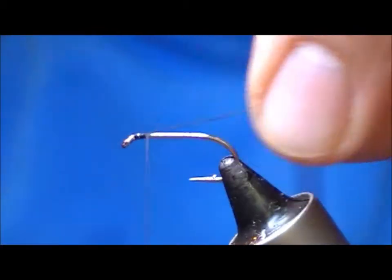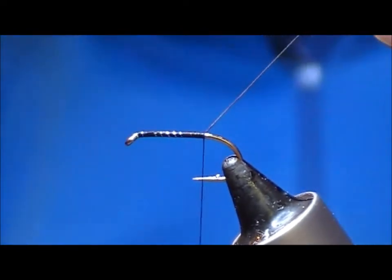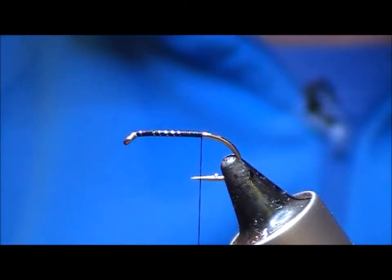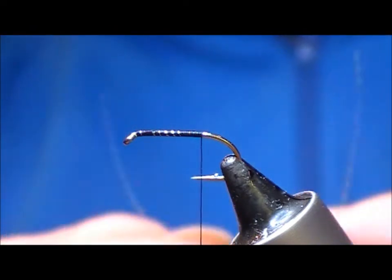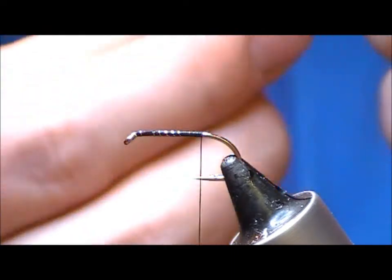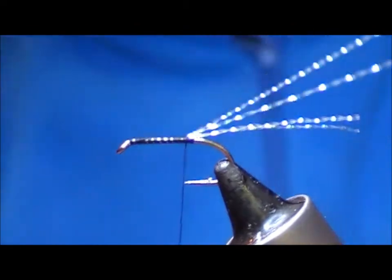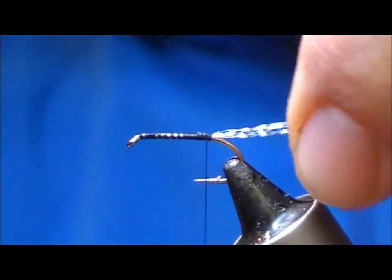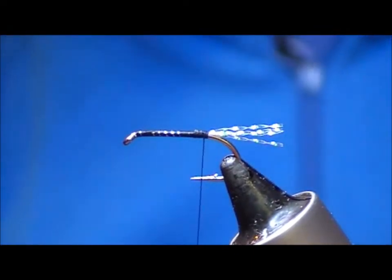Use black thread and take the thread down to the bend of the hook. For a tail I'm going to use four strands of pearl crystal flash. Take one strand and double it over, lay that on, one turn to hold it in place, fold it back — that makes four strands. Pull all back and then wrap down to the end of the hook and trim that off to make a bit of a tail.